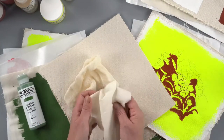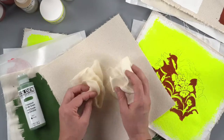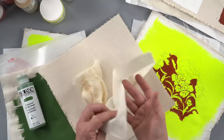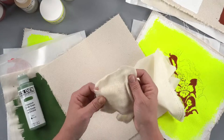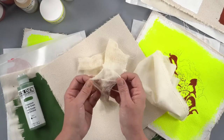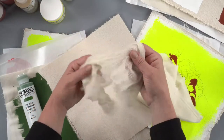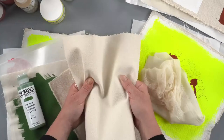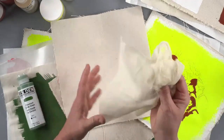GAC 900 is suitable for many types of fabrics, even leather, though I won't demonstrate that today — we do have an article on painting on leather at justpaint.org. What I have here today are some natural fibers: a muslin, which is a very thin, tightly woven fabric; cheesecloth, which has an extremely open weave — something you might use for collaging or textile arts; and canvas, similar to what you'd find on a sneaker, or denim like a jacket.